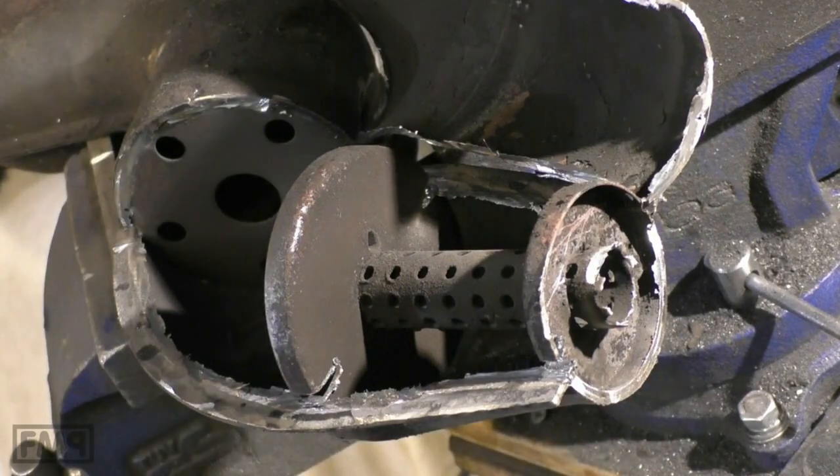Look at this — no wonder that this thing cannot perform. It's so dead. It's a beast? Sorry guys, it's so dead — it's not a beast, guys.